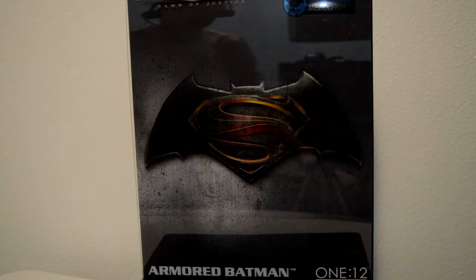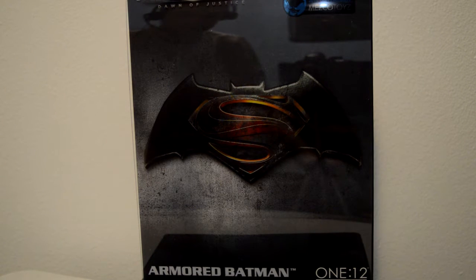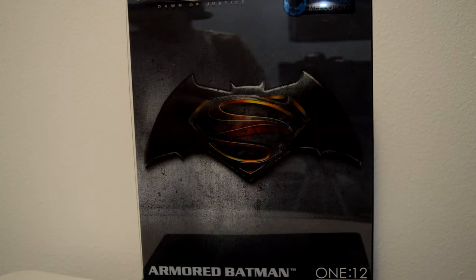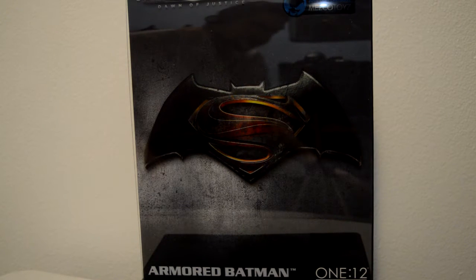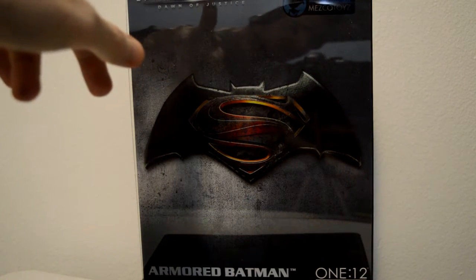Hey guys, this is Daniel from Daniel's Review, and for this review it's the Mezco One:12 Collective Batman v Superman Dawn of Justice Armored Batman. I just got this guy in the other day — I bought it from eBay because I couldn't wait four to six weeks for Mezco to come through. So here is the review; I will go over the box, his accessories, the stand, and all that.